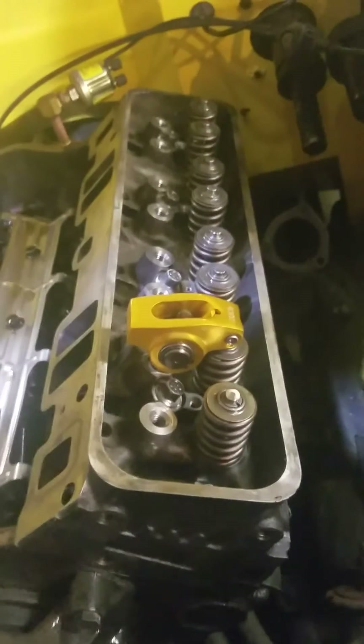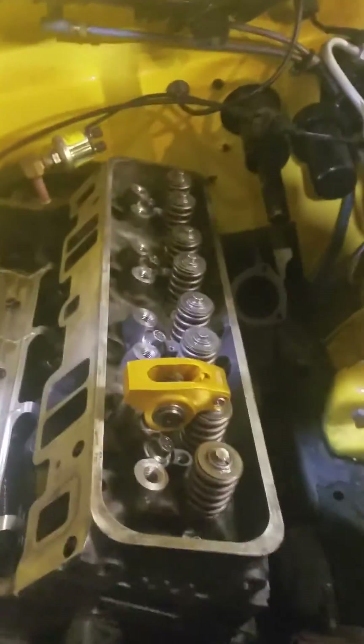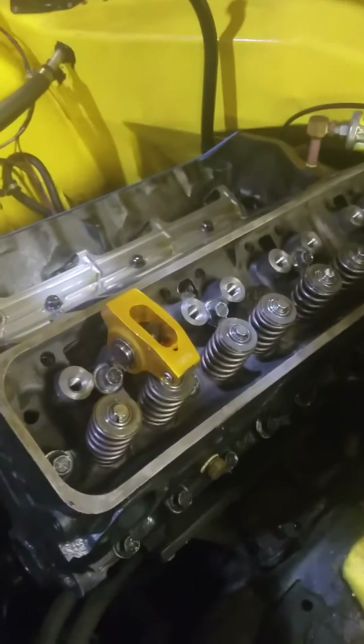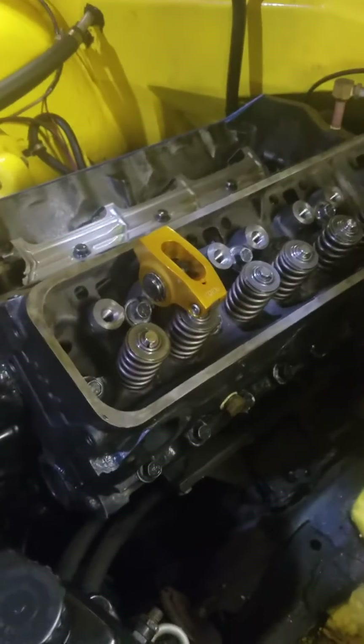Don't trust the internet. The internet does not know everything and the information is only partially there. I've been a garage mechanic for thirty years and I missed this step, because I've never done one with aftermarket roller rockers. All the ones I've done in the past that had roller rockers came that way from the factory or had already been set up. So this particular project has been a pain.